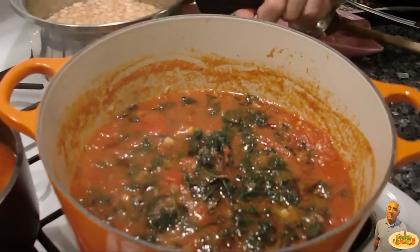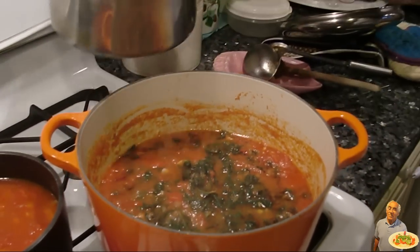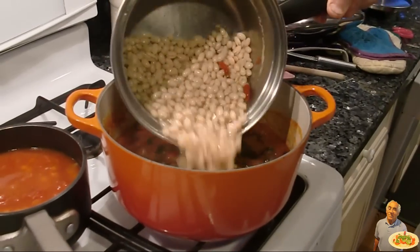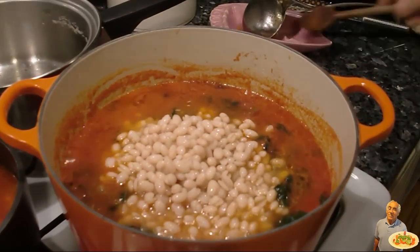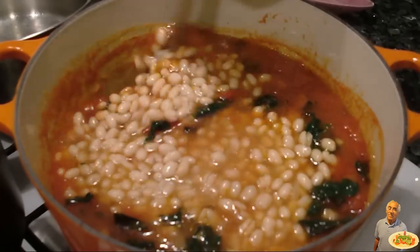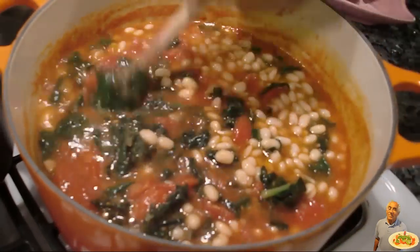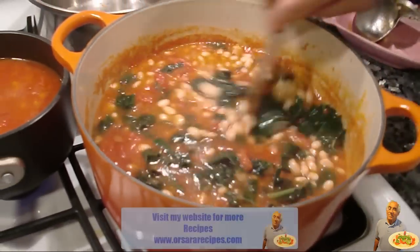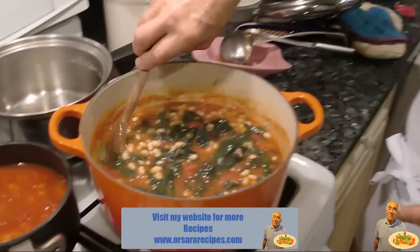Now the kale is ready. Here we are. We put the beans together. Give a nice mix. This is an easy dish to eat. It's really good. The kale is green — this is with the cannellini beans.